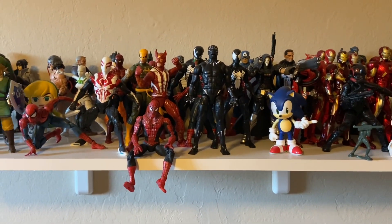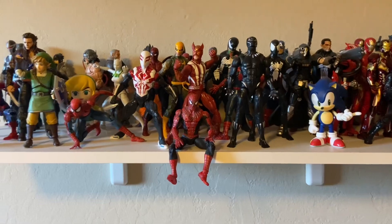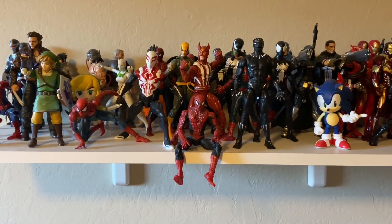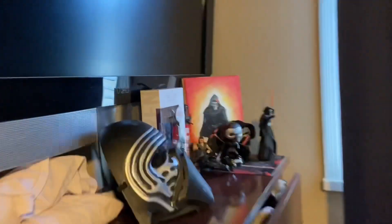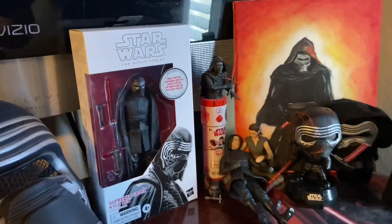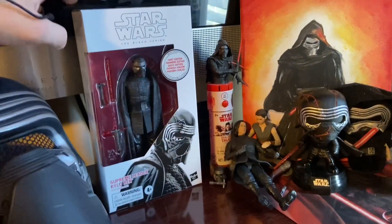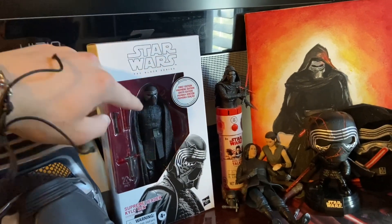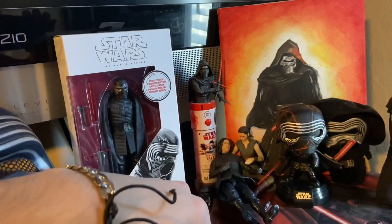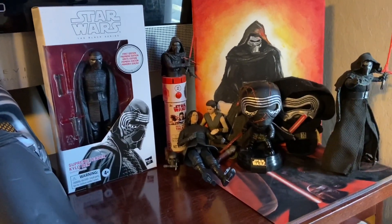I gotta go do some yard work right now but I thought I'd let you guys know about the new figure, try and do some more art, and the Kylo Ren shrine. If I'm feeling it I'll get another one — the black boxed version — and put it out here, but I think this looks fine. Save me some money too.